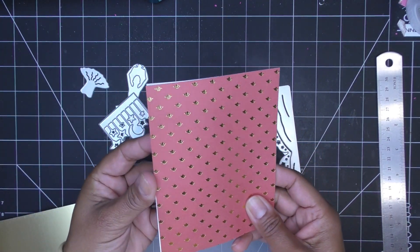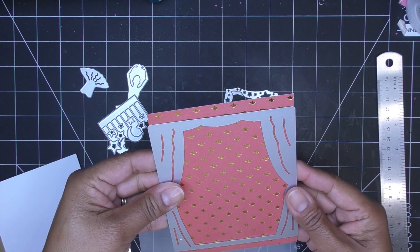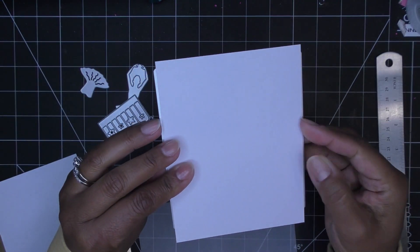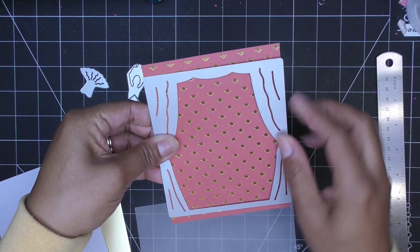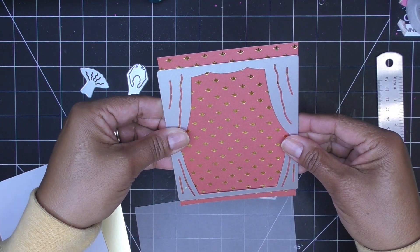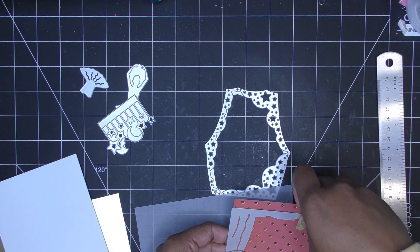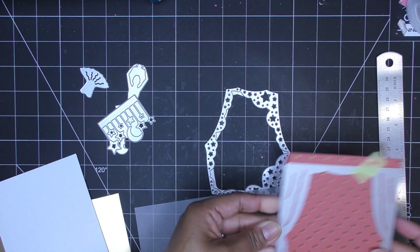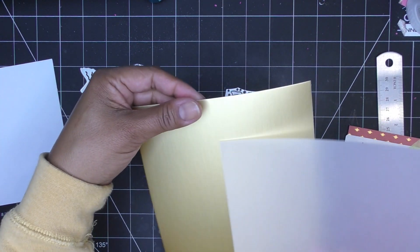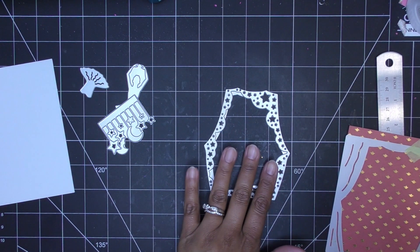This is exactly 4¼ by 5½ — as I eyeballed it on a guillotine. I'm going to run this through, centered left to right, leaving a little space at the bottom and a little bit on the top. This is the only area that's going to get cut out, so what we have left is just a frame. I'll put some tape and run that through. I also grabbed some vellum and some gold paper, and I'm going to cut both of those down to 4¼ by 5½ as well.